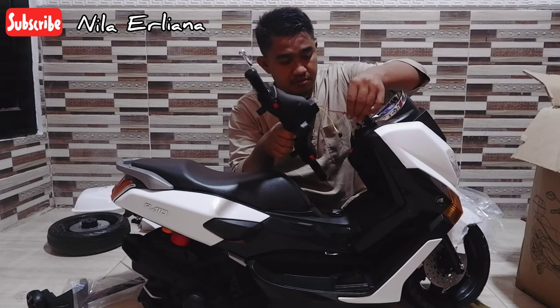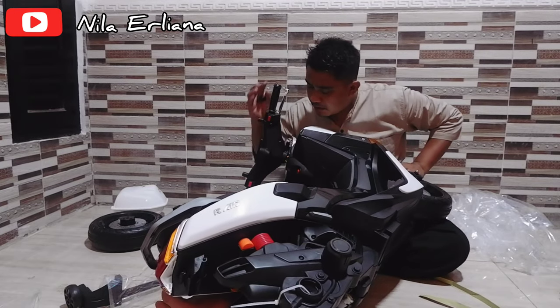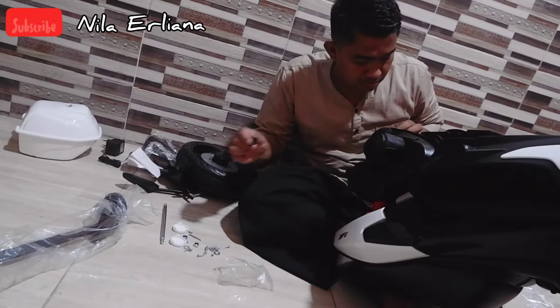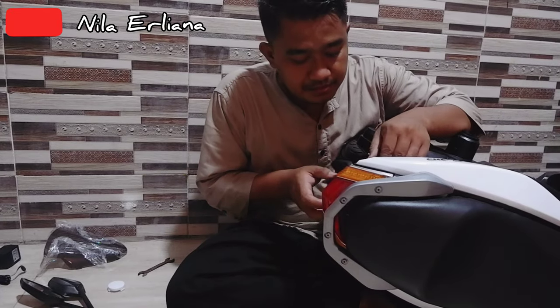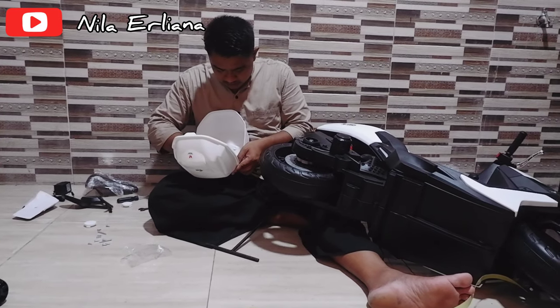It's a little bit complicated, but don't worry — there's an instruction manual. You need patience and attention to detail so you don't mix up the order. If you get the order wrong, you'll have to disassemble it again. Luckily, all the bolts are already included, guys, so you just need to attach them carefully.